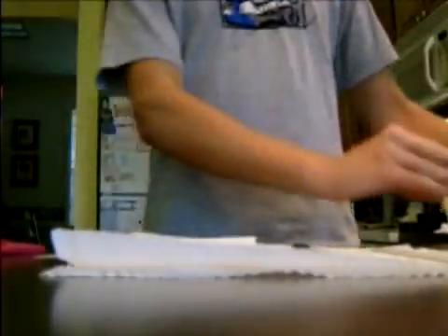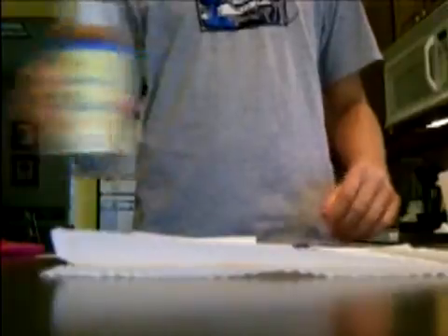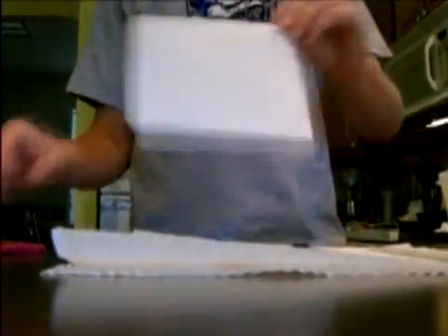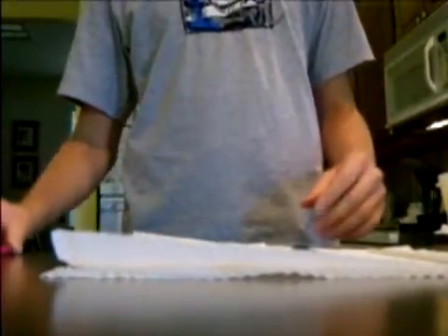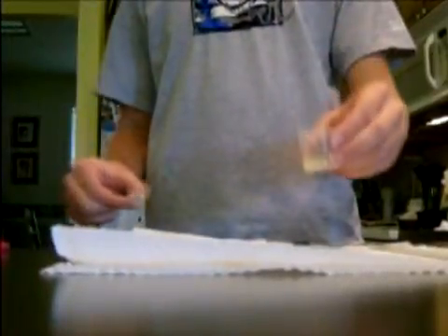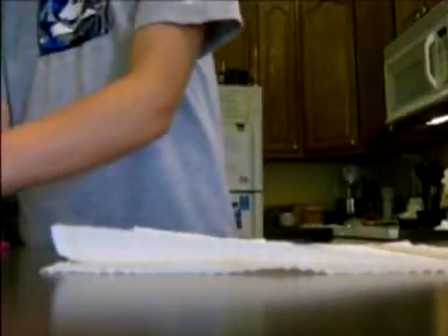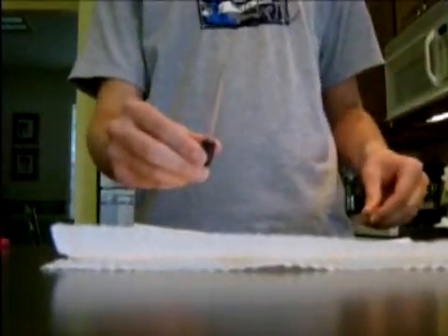First, you're going to need a large bowl. Next, some iodine solution, a blank sheet of white paper, scissors, 1 cup of water, lemon juice, a q-tip, something to stir with, and an eyedropper.